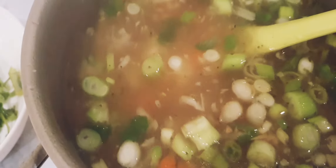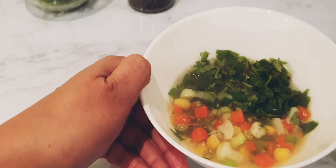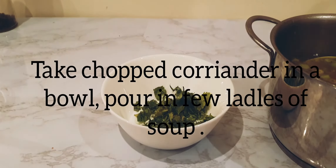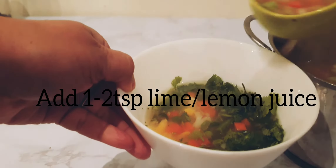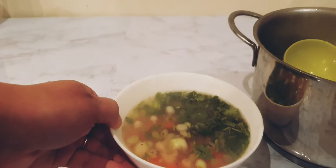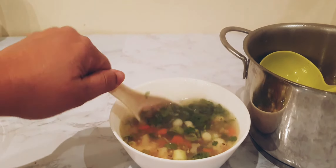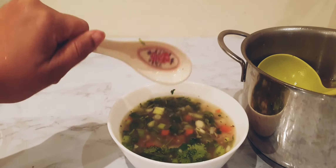You would have noticed I haven't added the coriander yet, although I called it the lemon coriander soup. This is because if you add the coriander while cooking, it's going to wilt and lose its beautiful vibrant green color. Just take a few tablespoons of coriander in each serving bowl, pour in the soup, and add about one to two teaspoons of lemon juice. Serving it this way, you can adjust the amount of lime and coriander as per different people's taste. And this is your lemon coriander and vegetable soup ready to be served!